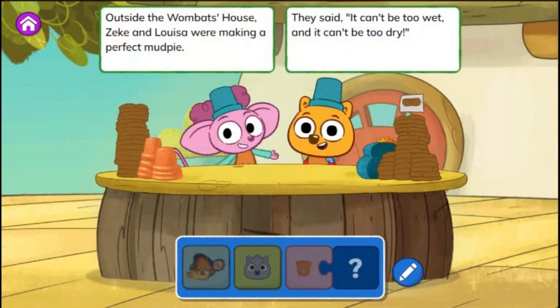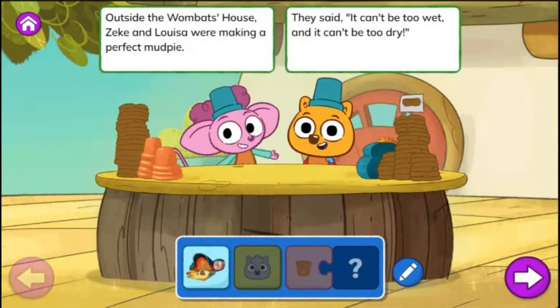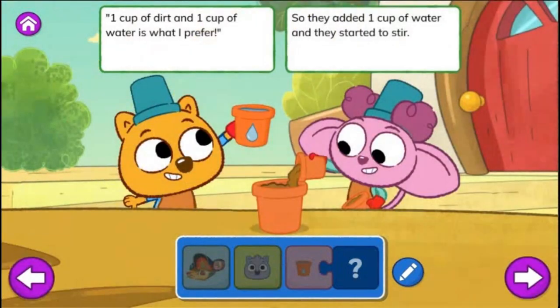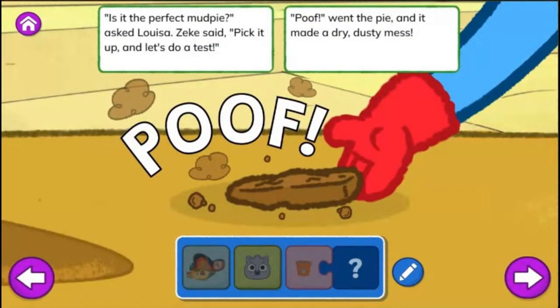Making Mud Pies! Outside the Wombat's house, Zeke and Louisa were making a perfect mud pie. They said, it can't be too wet and it can't be too dry. Then along came Malik who wanted to join in the fun. Can I have a mud pie? I'll trade some stickers for one. One cup of dirt and one cup of water is what I prefer. So they added one cup of water and they started to stir. Is it the perfect mud pie? Asked Louisa. Zeke said, pick it up and let's do a test. Poof! Went the pie and it made a dry, dusty mess.